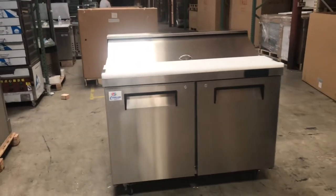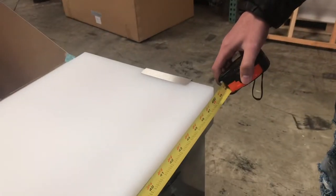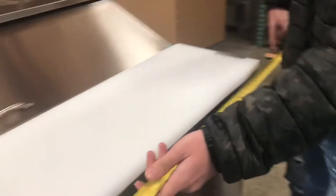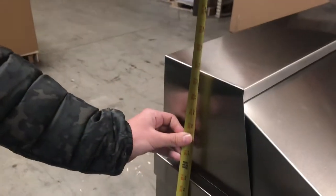Let's go ahead and give you the overall dimensions for the unit. The length is going to be 48 inches, the depth is going to be 30 inches, and they're going to stand at about 43 inches high.